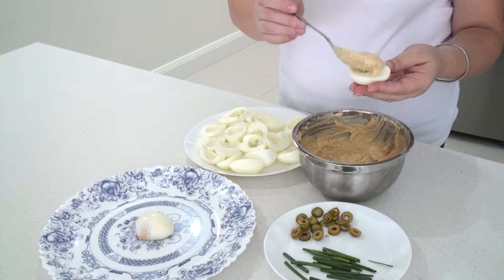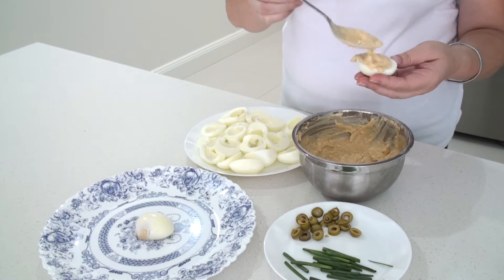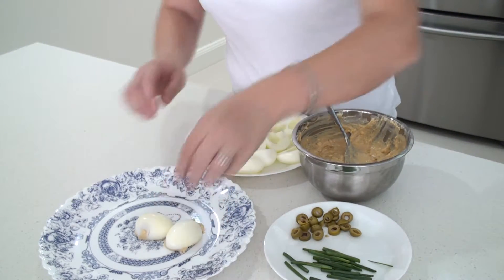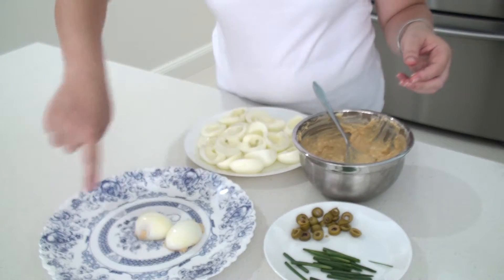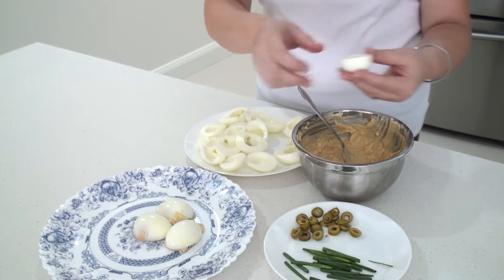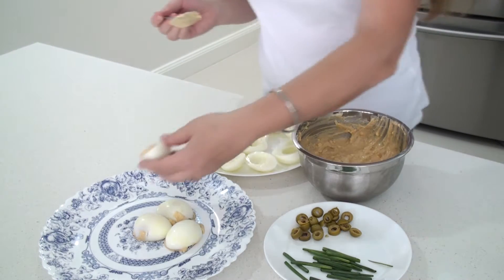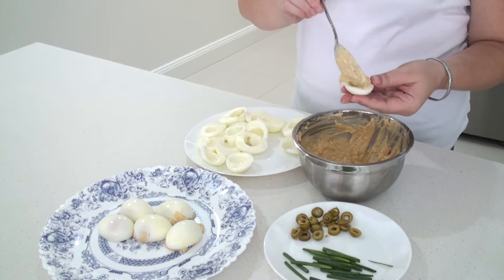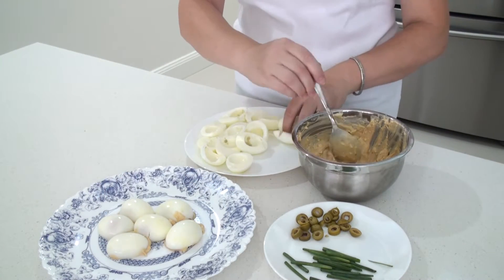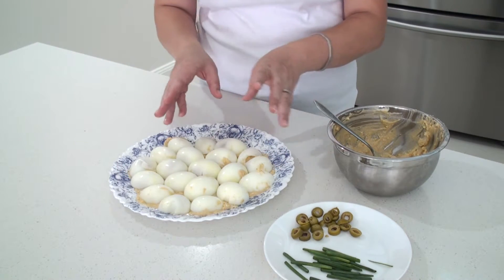With a spoon, I'll try to fill the egg, very generous. I'm going to put it in the plate upside down. I'll start at the middle and go all around until all the plate is full. I'm going to make sure they have a nice, lovely round shape.